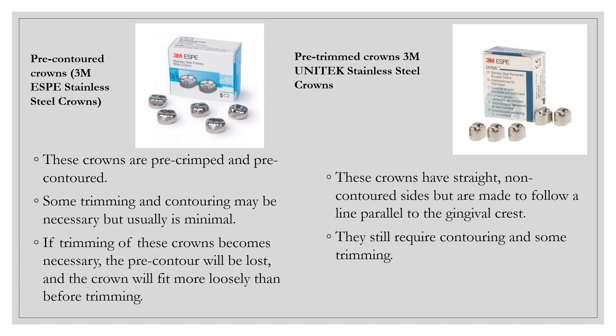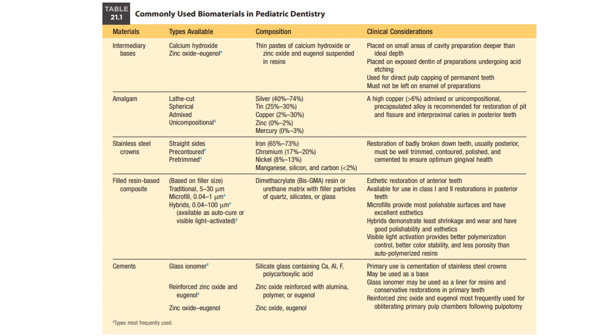Sometimes crimping and contouring does still need to occur. An interesting point for the ESPE stainless steel crowns is that if you do have to trim the crown — because they are pre-crimped and contoured — trimming it will slightly increase the size of the crown because you're losing the contour. There is also a table that looks at commonly used restorative materials in pediatric dentistry, including composition, clinical considerations, and the cements typically used for stainless steel crowns.